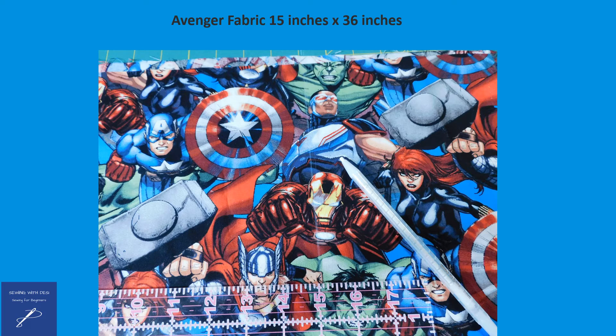This image represents where the 15-inch mark is on this fabric, which will be used as a guide for cutting with the pair of scissors. The length of fabric needed is actually 1 yard or 36 inches, and the actual calculations for this are contained below in the description of this video.